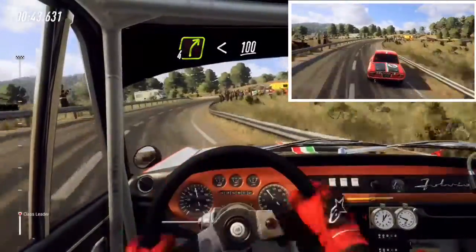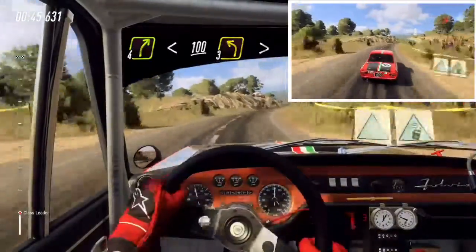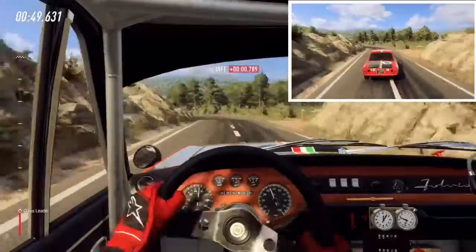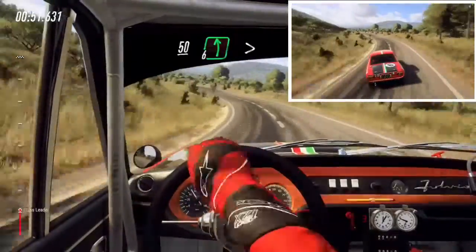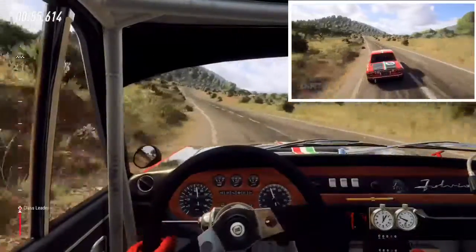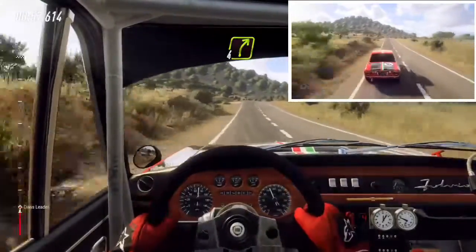Slow, keep middle of a crest, into 3 left tightens. 50, 6 left, 150, 4 right long, over crest, 50.